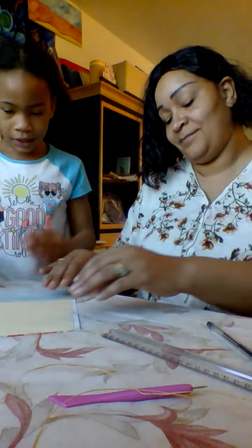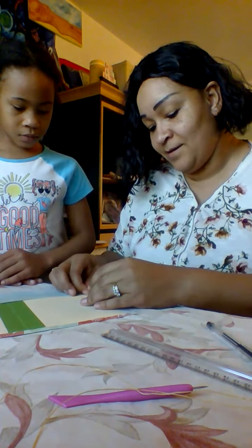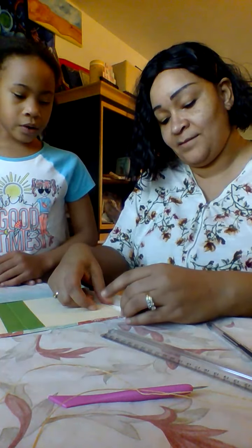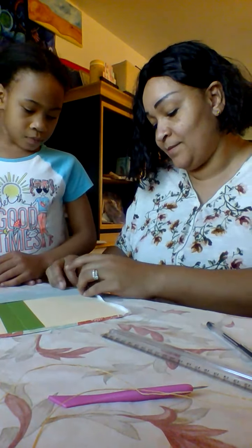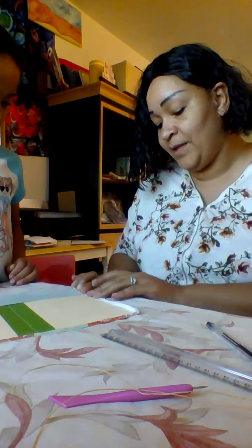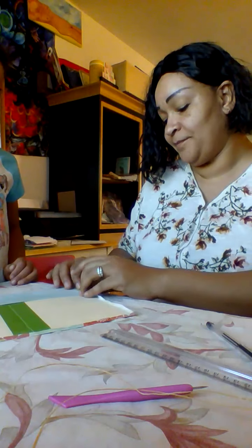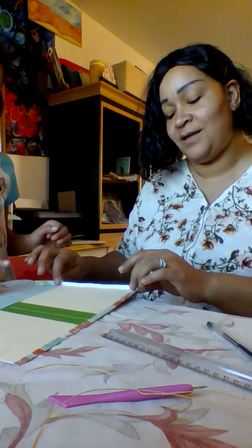I am all done with my Elmer's glue. I glued that side and that side. And now that all the edges are glued down — the bottom and the top — we can glue this or we can cut it. What do you want to do? I think we should glue it. Okay, let's glue this edge.